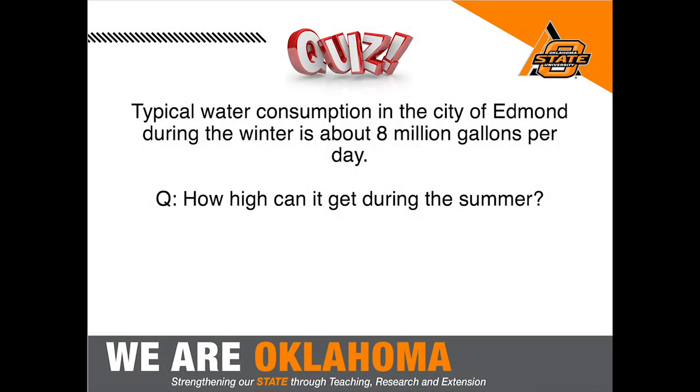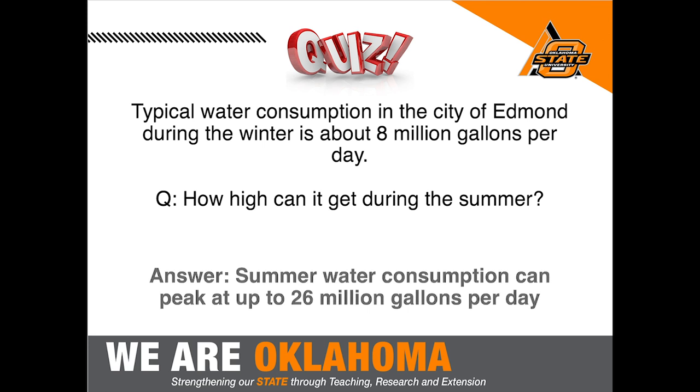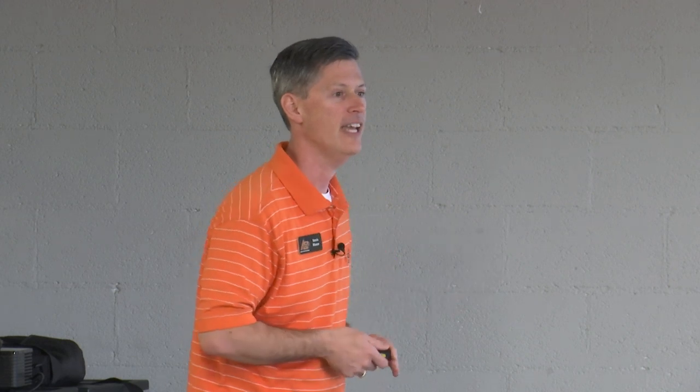Let's start with a few quiz questions. Typical water consumption in the city of Edmond during the winter is about 8 million gallons per day. In the summer, water consumption can peak at up to 26 million gallons per day — that's more than three times the winter usage. That's a really big increase.